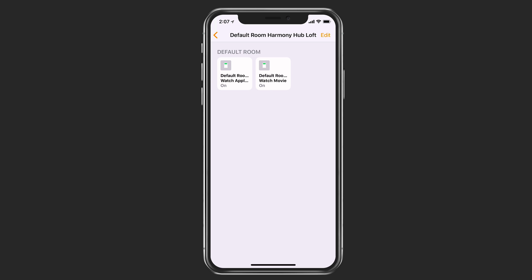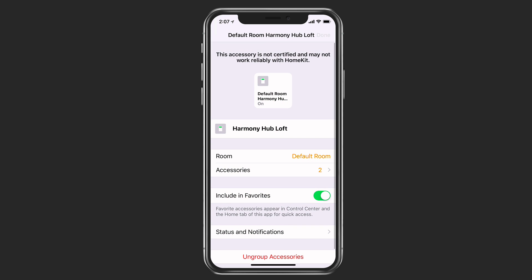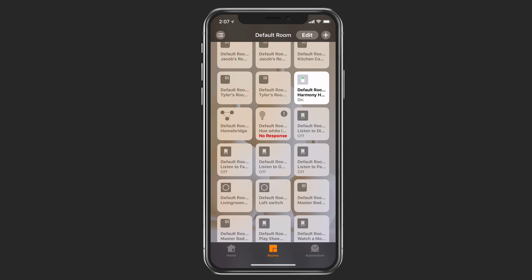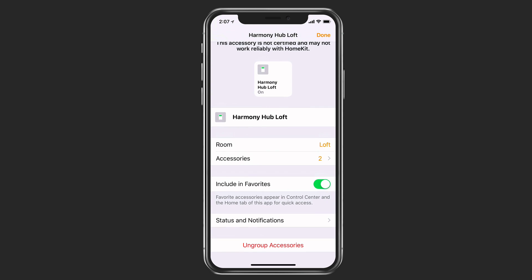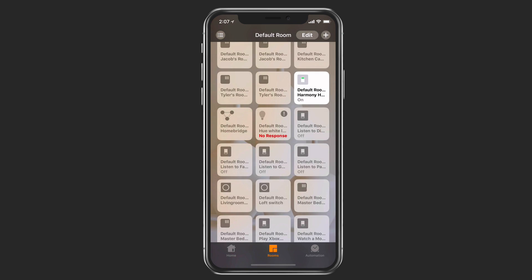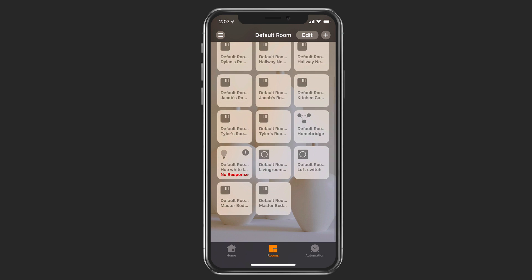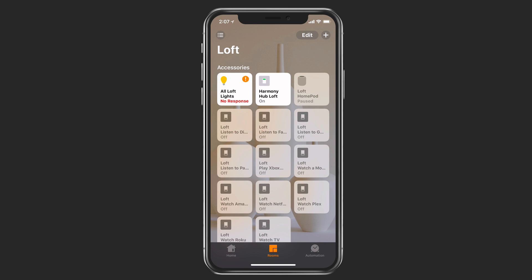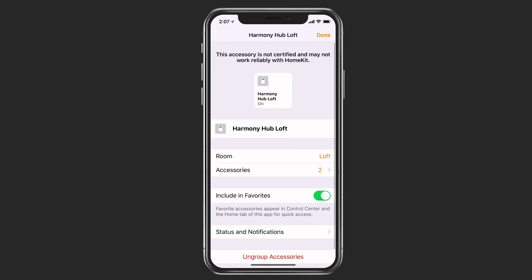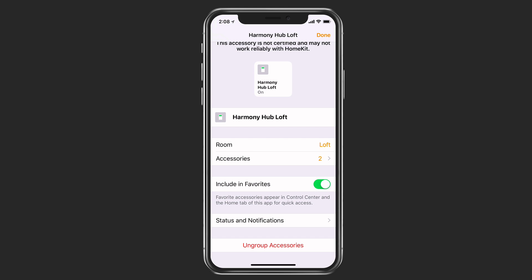That'll probably happen anyway with your Harmony Hub — it just makes it simpler to look at. You can also move accessories to a particular room by long pressing, going to details, and changing the room. I'll put it in the Loft, tap done, and now it's disappeared from the default room. Swiping over, there's the Loft with my Harmony Hub all set. You can always ungroup accessories later by long pressing and going to details.